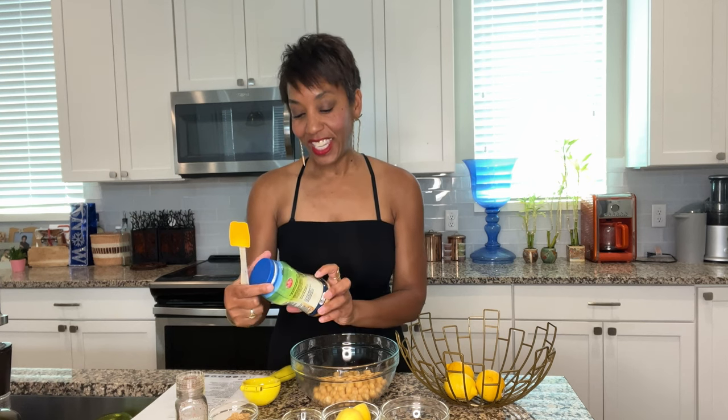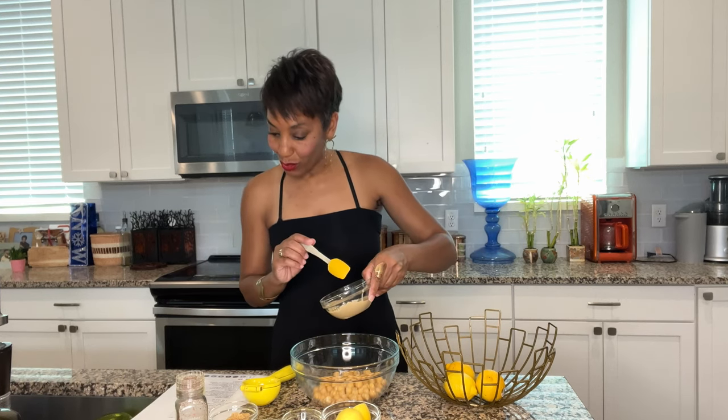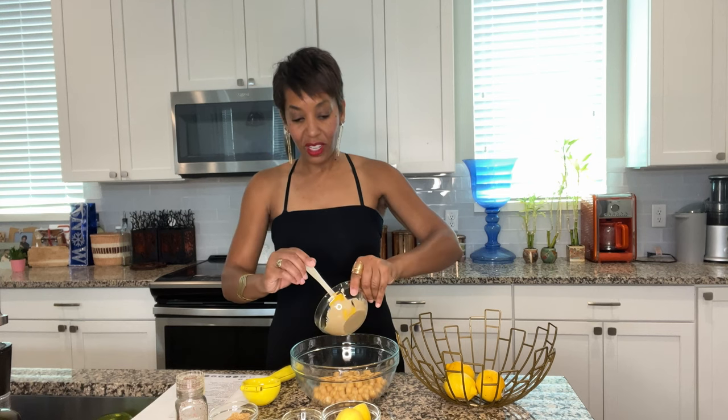When I went to the store I didn't know what I was looking for — this is what it looks like. You guys probably know, but it was my first time working with tahini. It's like a paste, and it's really weird when it comes out of the container.